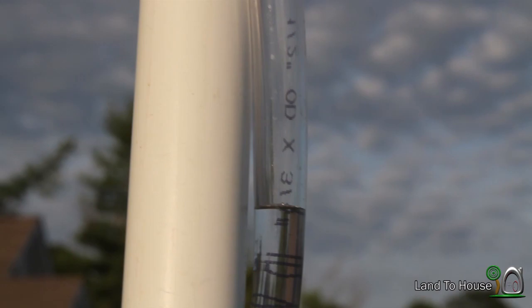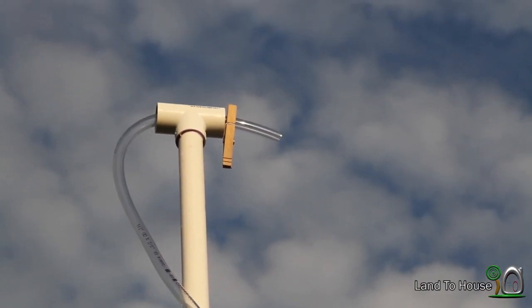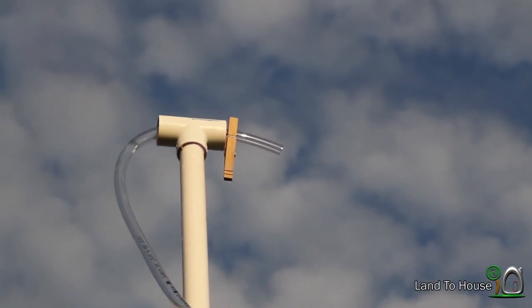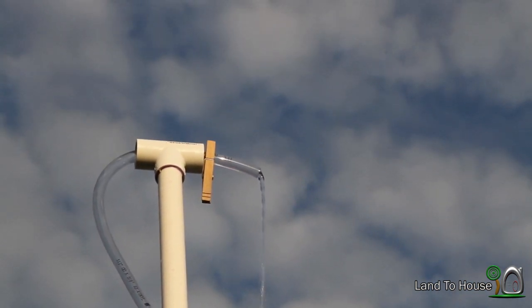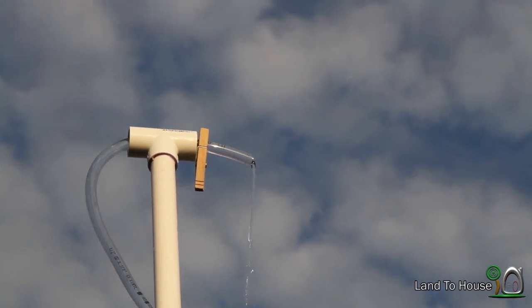We've made it to halfway up the pipe. The water is close to the top. I'll let you see it overflow here — and it's enough to keep the system working.